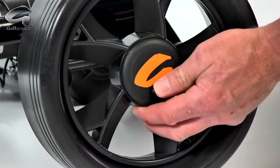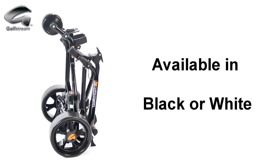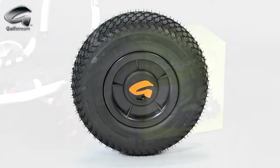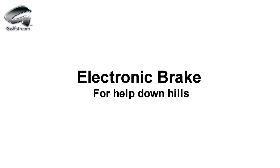The quick-release sport wheels are engaged onto metal clutches to give maximum control. The Duo is available in black or white, and with a choice of wheels: sports, pneumatic, and hedgehog winter wheels. For those who would like some help on downhills, the Duo is also available with an electronic digital brake.